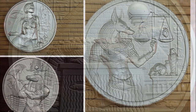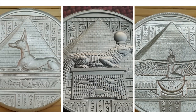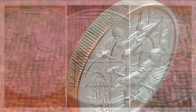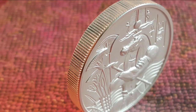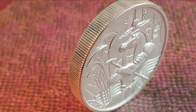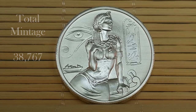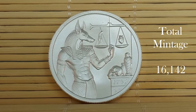Each round has a different Egyptian god or goddess-themed obverse, and a similar yet not identical reverse design that keeps the theme of each individual coin unique. The plan is to have three new releases per year going forward. Representatives from Provident announced the final mintage numbers for the first two issues: the first release, Cleopatra, had a final mintage of 38,767 pieces, and the Anubis round came in at only 16,142 pieces.